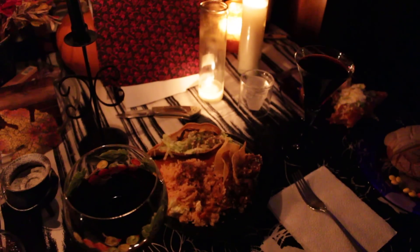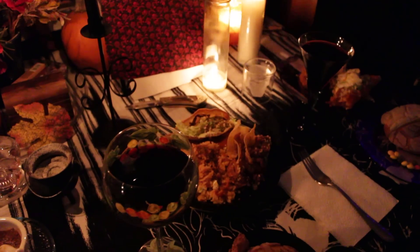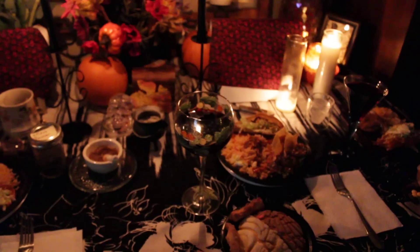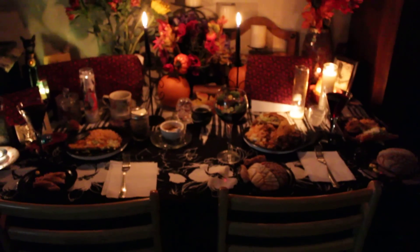This is pretty much what we have going here tonight. I hope you guys are having a great week — I just wanted to show you how everything looks. Take it easy, I'll talk to you later. Bye!